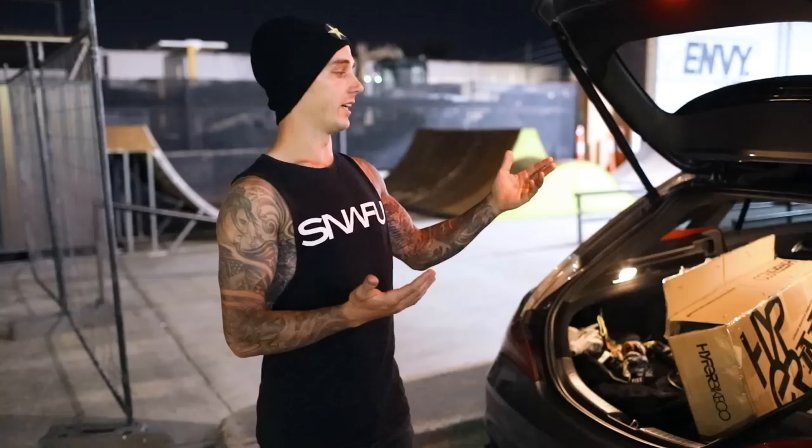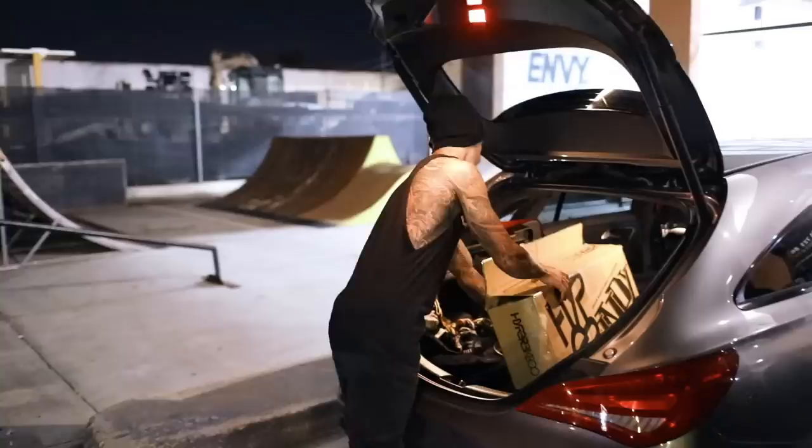What's going on guys, welcome back to the Hyper YouTube channel, I'm Logan Martin. We just got to the village and we're going to build up a new bike today. We're going to go see Chris, he's going to build it up, and then we're going to get a few clips on the skateboard.